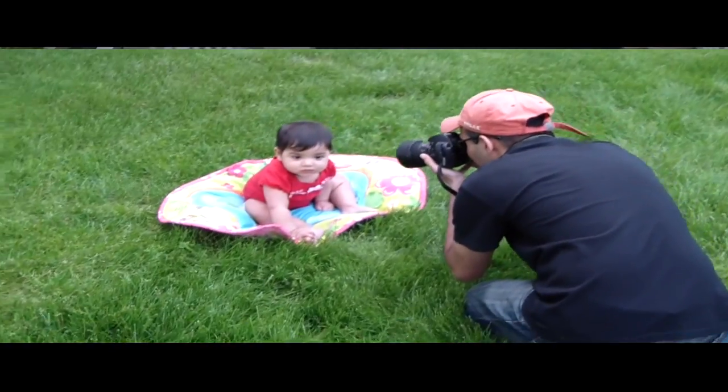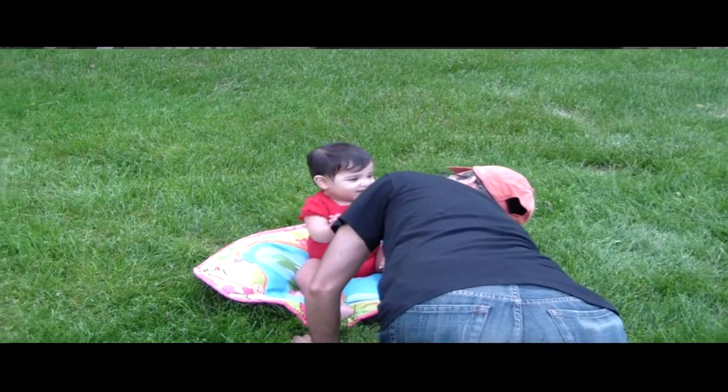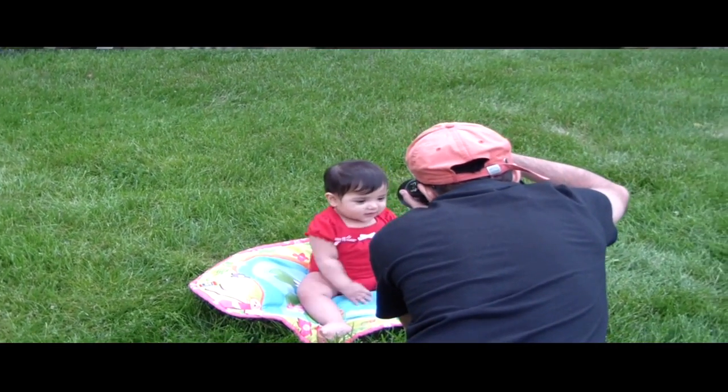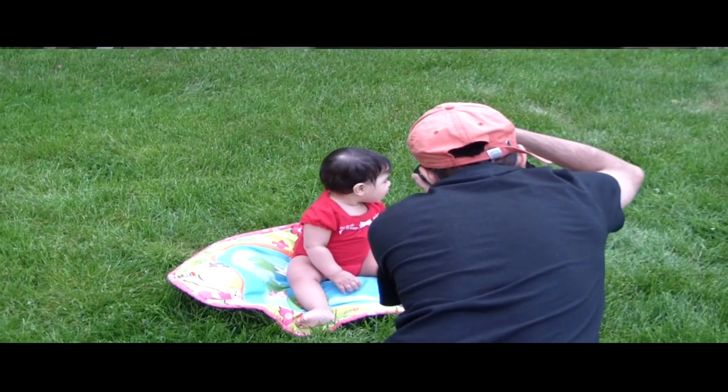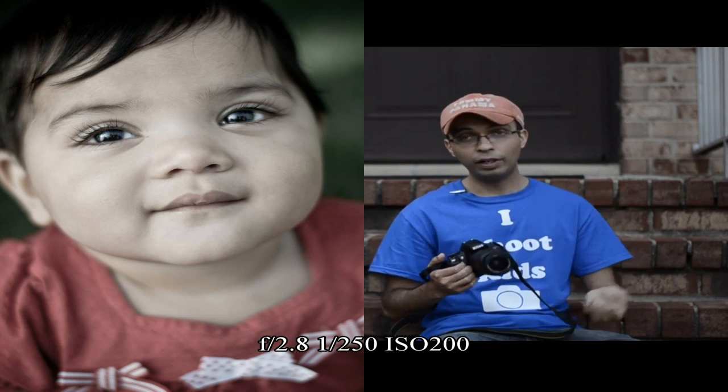You have to invest in quality lenses because they last forever. So if you're thinking about it, I would say go ahead and get it. The only problem is that if you photograph kids, you're going to have trouble with the kit lens. Just get a prime lens — 50mm is a good starting point — and you will be fine.